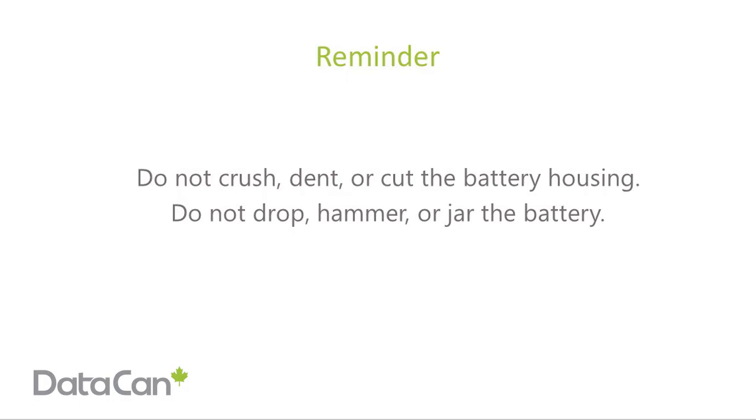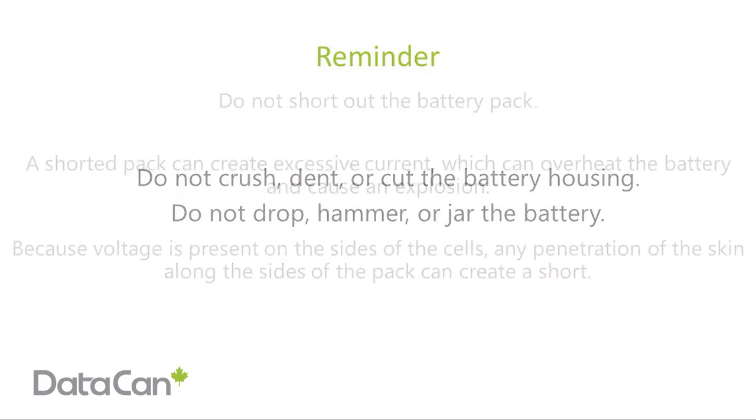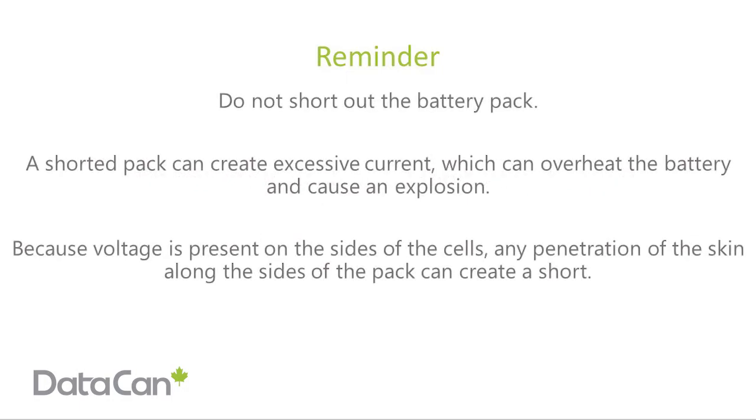Reminders: do not crush, dent, or cut the battery housing. Do not drop, hammer, or jar the battery. Do not short out the battery pack. A shorted pack can create excessive current, which can overheat the battery and cause an explosion.